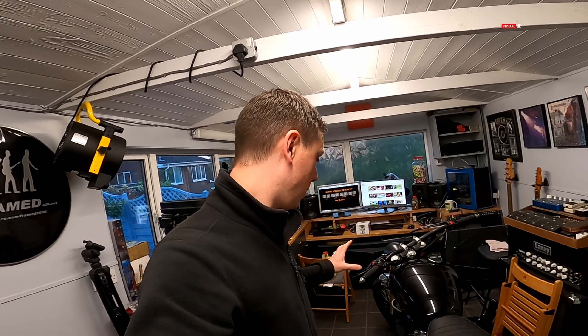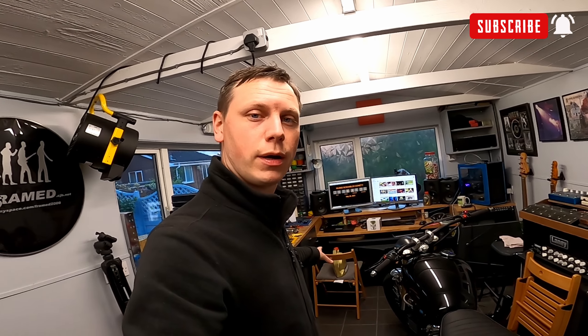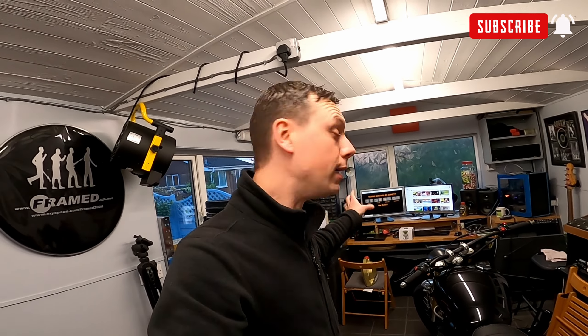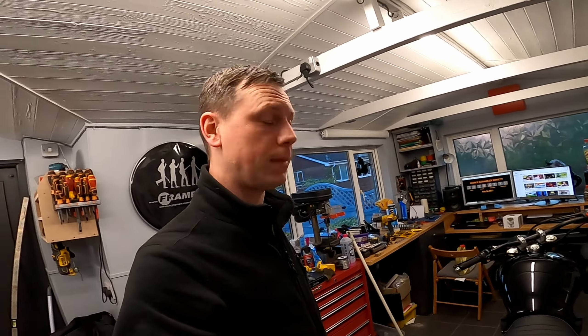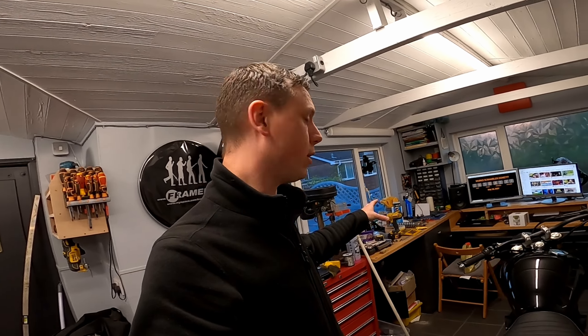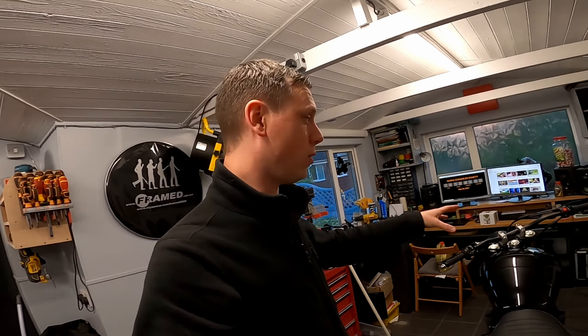Welcome back to the channel. Lots to do and very little time to do it in, so I'll crack on today. I've just been out and got the essentials: some beer for me, oil for the engine, and some brake fluid. The brake line has arrived for the front, and the mtroy unit. I'm still waiting on the speedo, so that can wait for the next video, providing it turns up.